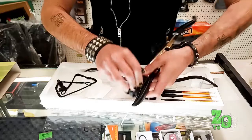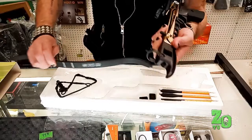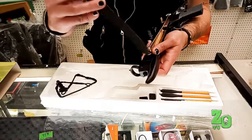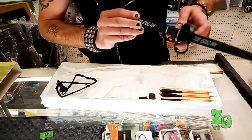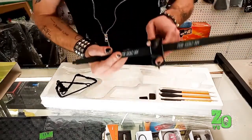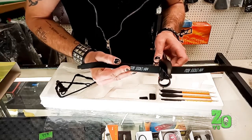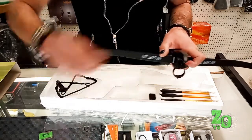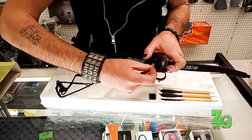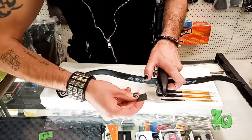One rubber plate goes in the back here, and you're kind of making a sandwich in there. Use your finger to kind of hold it in place. There's some white marks there that kind of guide it — that's where you want to center it on those white marks. There's another rubber plate, and that'll just lay down in there, and there's the metal plate.